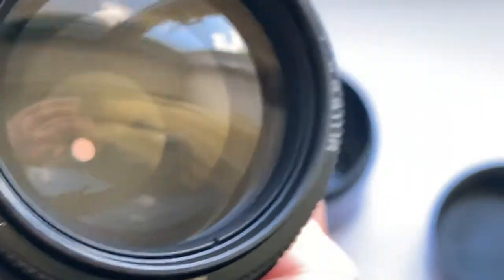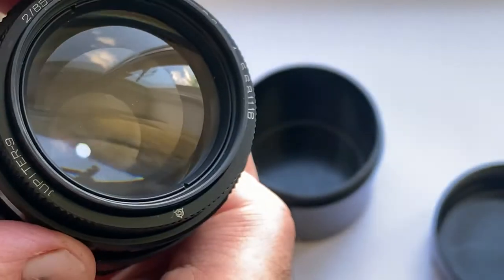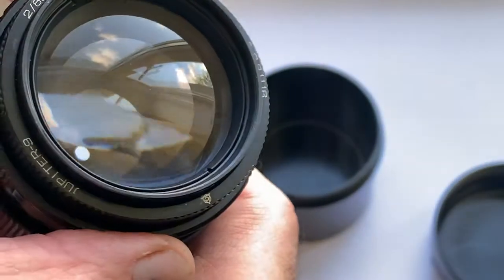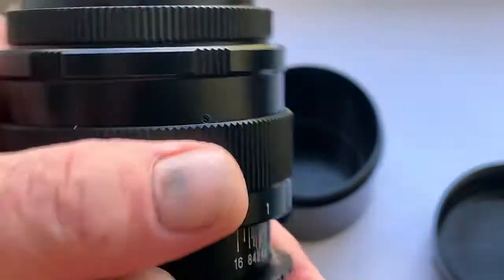The diaphragm in this lens has 50 petals, works well, and the diaphragm is dry. All mechanisms work well.